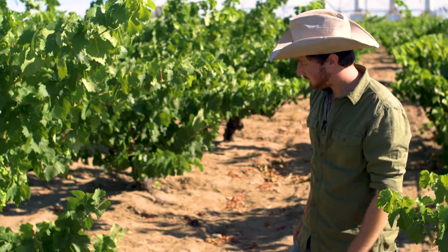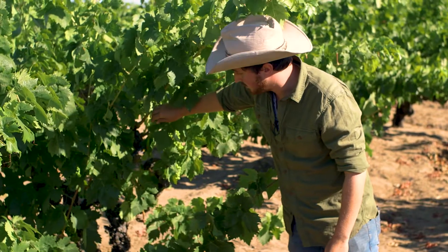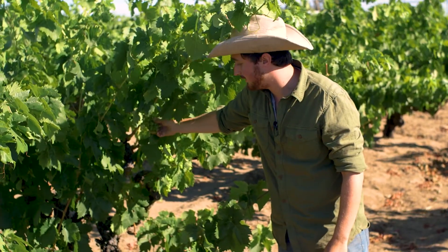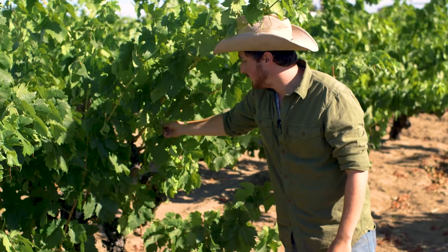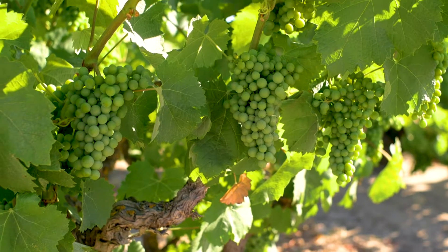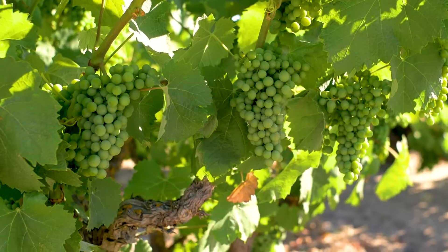The second thing is that Carignan is a fairly thin-skinned variety, so its fruit is very easily infected by the fungus. You'll see mildew appearing on the clusters really early in Carignan. But we can deal with one of those, and that's canopy management.